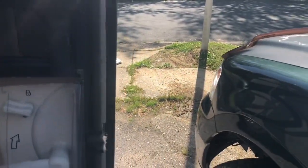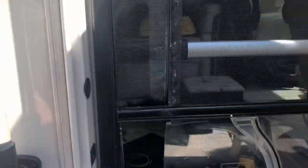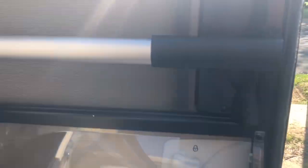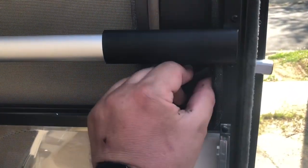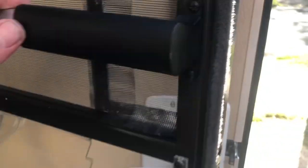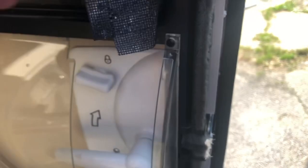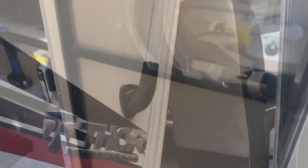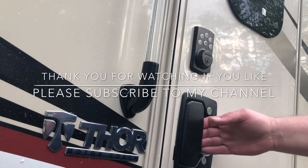I've got to put the handle back on first. Now you roll the screen down, lock it, and unlock it. If you unroll the screen and don't put it back, when you shut the door it will automatically pop anyway — so you're safe; it's not going to break anything. Then you can just roll it back up. That's it. The RV is locked. Come back, put the code in, and there we go.